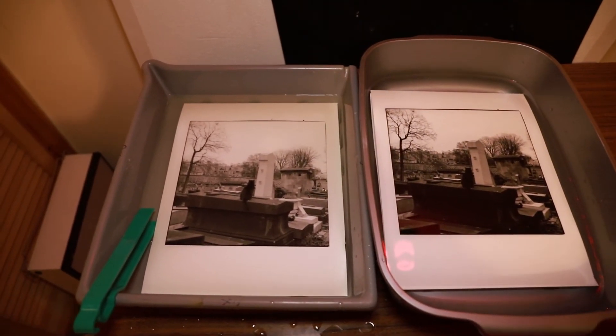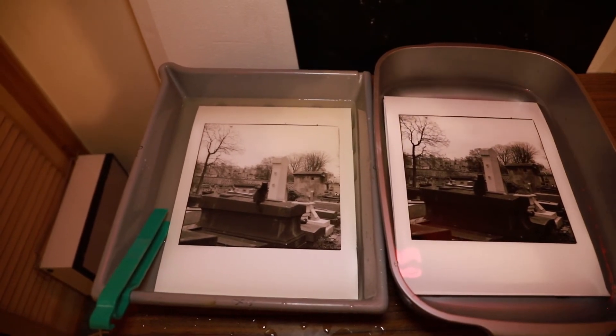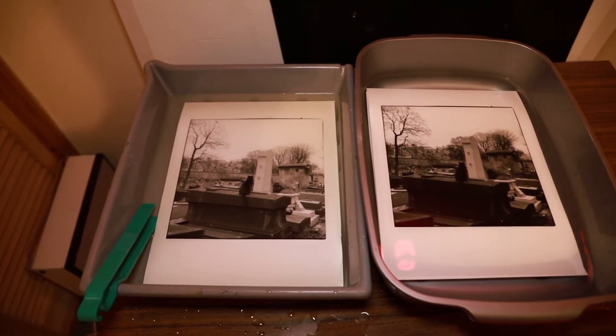I'm going to print up another version of this and then I'll probably tone one of them with selenium toner as well, and we'll see what that looks like. That's it for now — just a short session in the darkroom for me today. I had a longer session earlier on where I had a live session with a few other photographers — John, Thomas, and Dan. I'll leave a link to their Twitters in the description below. You should check them out; they have some awesome images and they're really nice guys.